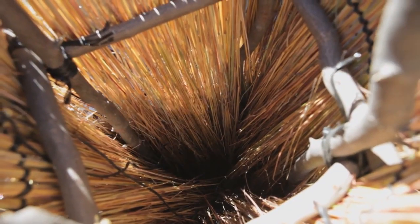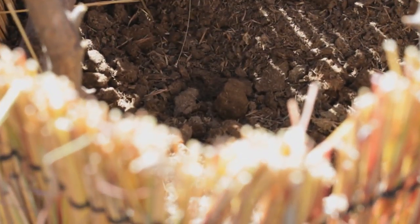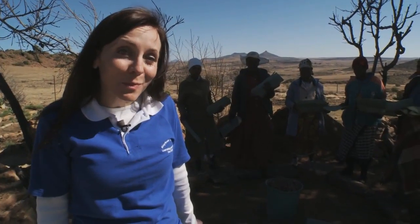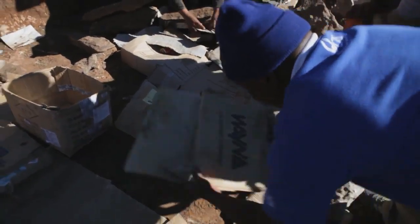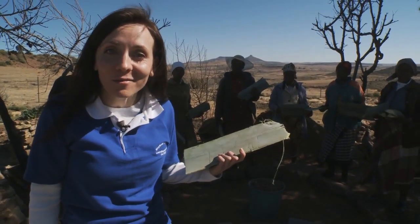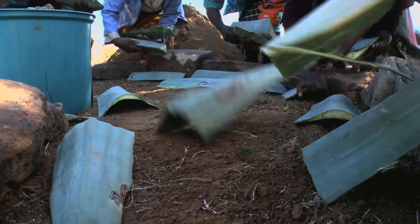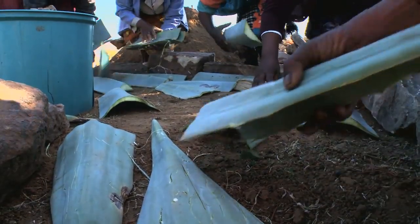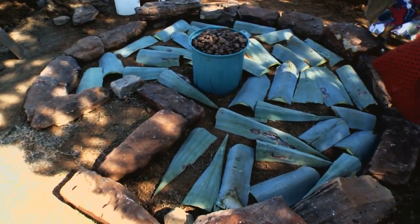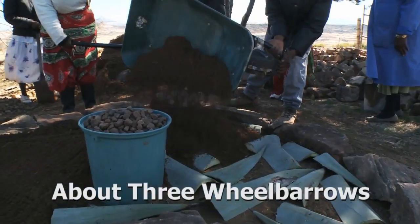This basket will house the compost and straw that will filter the recycled water from washing dishes or laundry. Now it's time to build the garden bed. You can use cardboard, tree branches, tin cans, or even aloe. Spread it in the base layer and the inside of the garden. This base creates a kind of sponge that helps keep moisture in the garden. It also breaks down over time and continues to feed the soil. Now add a layer of soil, enough to cover the base.